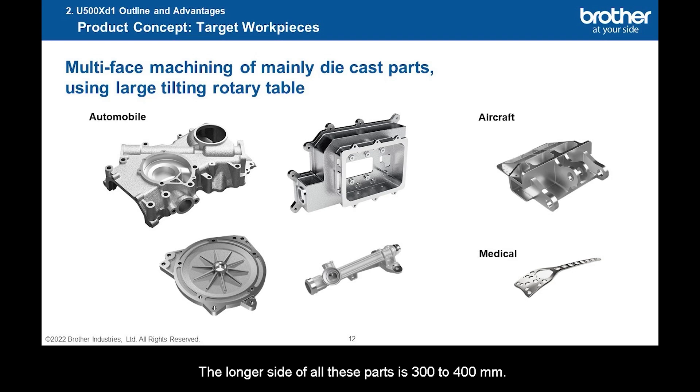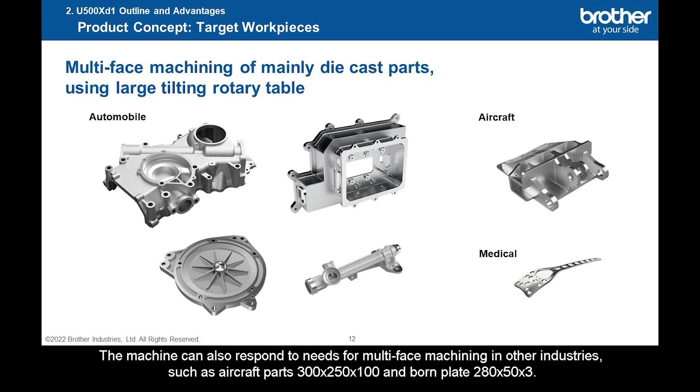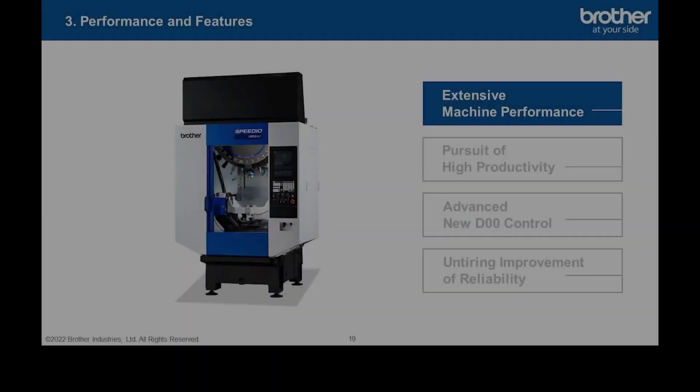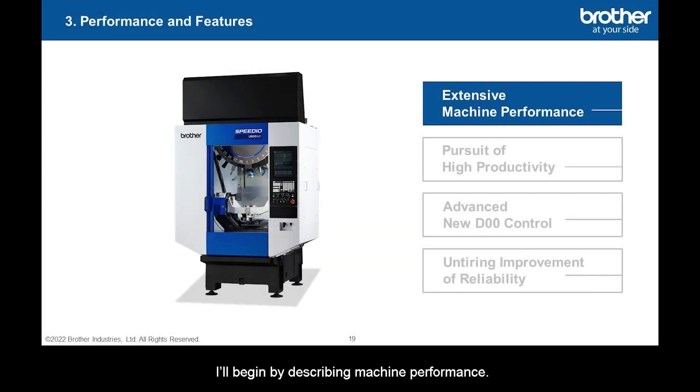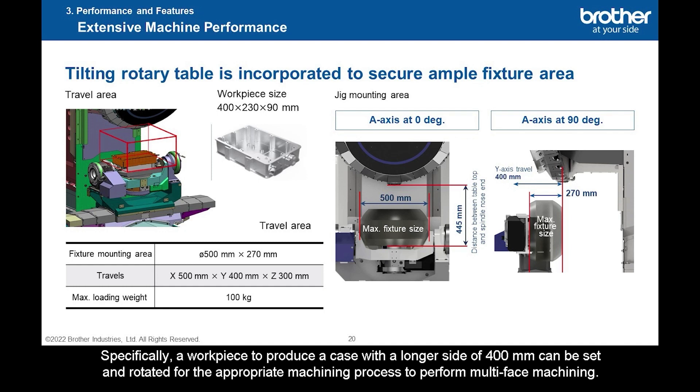The longer side of all these parts is 300–400 mm. Process integration is possible by the large built-in tilting rotary table on the U-500XD1. The machine can also respond to needs for multi-face machining in other industries, such as aircraft parts 300x250x100 and born plate 280x50x3. I'll begin by describing machine performance. The U-500XD1 is equipped with a large built-in tilting rotary table to secure sufficient jig area. Specifically, a workpiece with a longer side of 400 mm can be set and rotated for the appropriate machining process to perform multi-face machining.